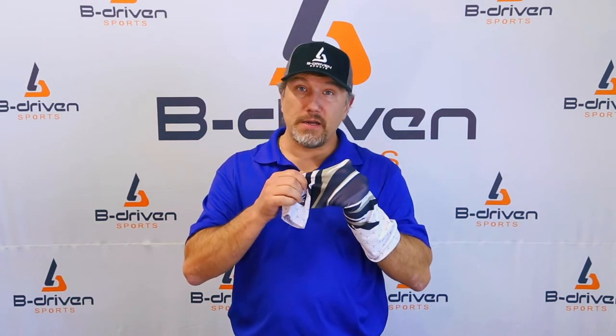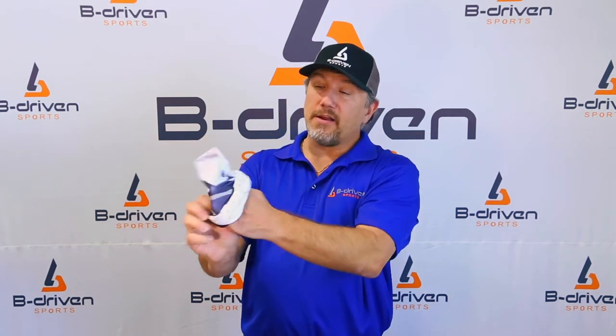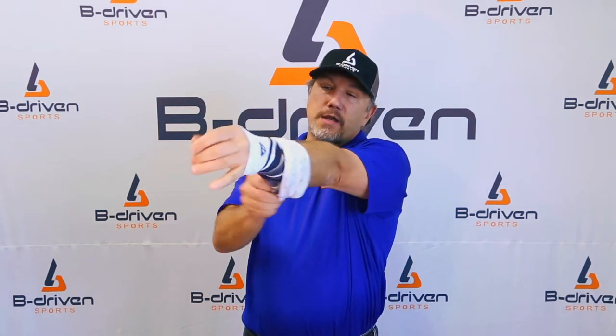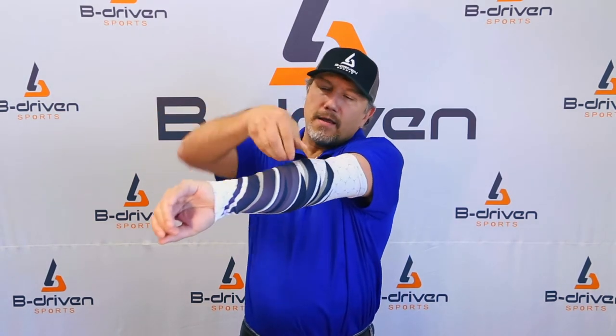The best way to put the sleeve on is to get your hand in it, kind of crumple it up, and then just work it up. Take it easy and just pinch it all the way around until it's on.